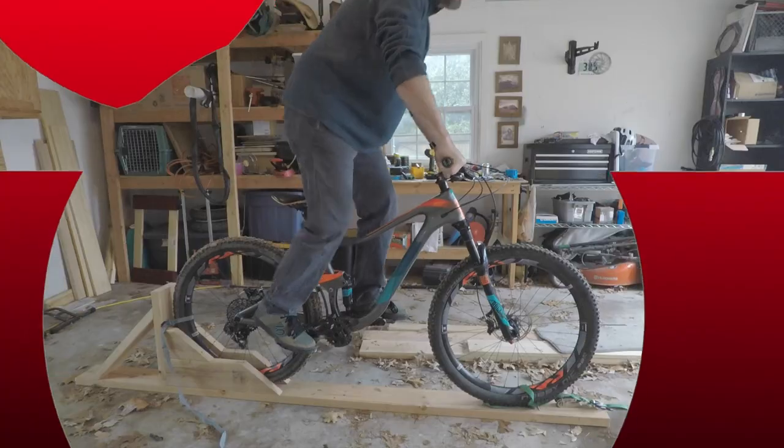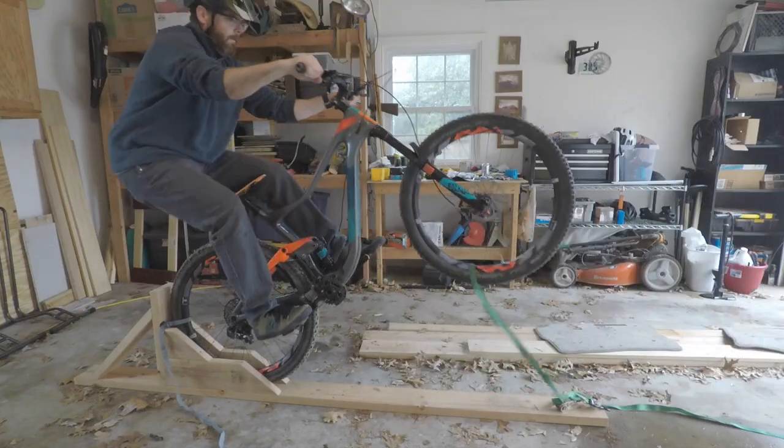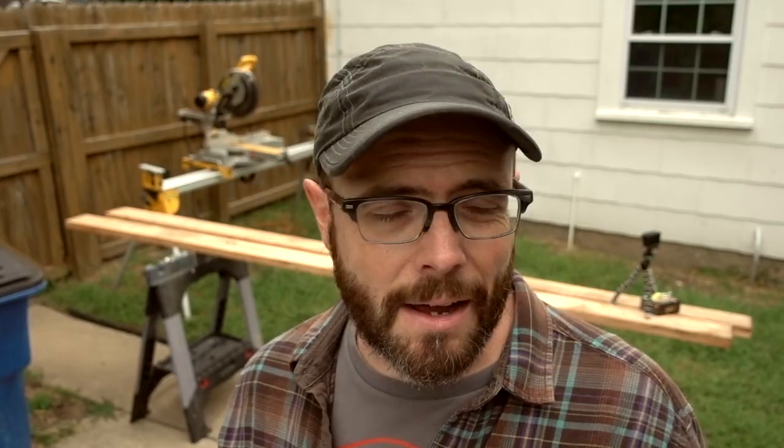A while back I did a video about using the manual machine — that might be the only thing you know about the channel. Today, after a few requests, I've decided to make another one and show you how it's done. Before we get started, hit like, hit subscribe, click the little bell so you stay up to date as new videos come out. Now let's get into it.